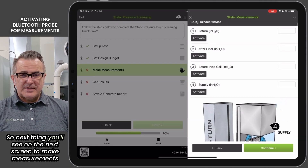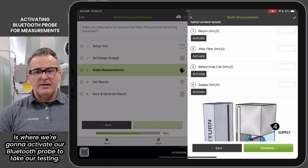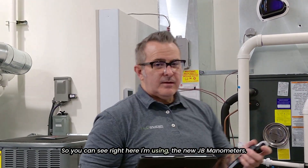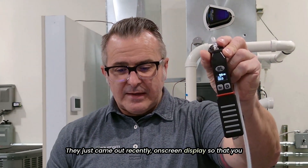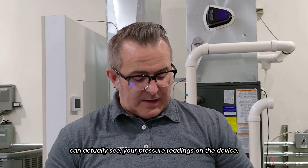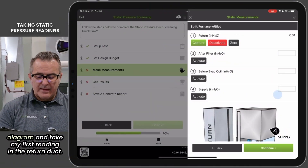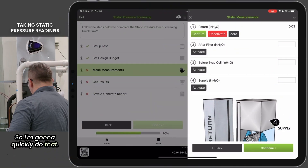The next screen to make measurements is where we're going to activate our Bluetooth probe to take our testing. You can see right here I'm using the new JB manometers. They just came out recently with an on-screen display so that you can actually see your pressure readings on the device. A quick tap of the button and I can zero that out, then go to my diagram and take my first reading in the return duct.